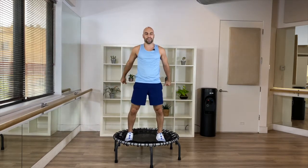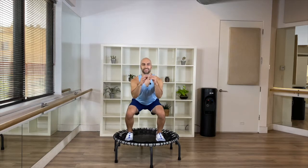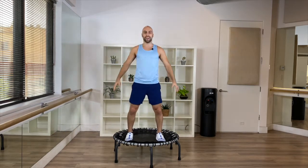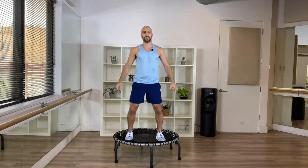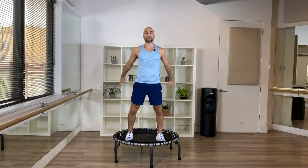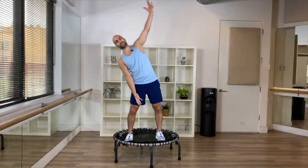Nice, good — push your weight back, tempo drives back. Good — a little faster here, we go down and up, keep your chest open. Only five more. Good — three more, last one — and come on up. Nice! Bring one arm up and over, stretch to the side, breathe. This should feel really, really good. And other side.